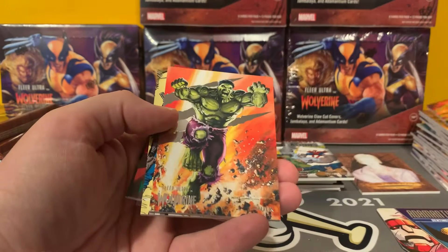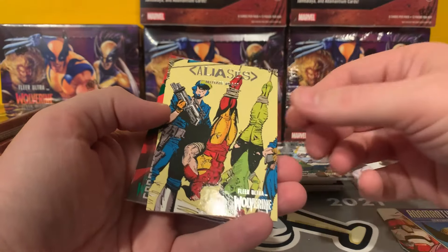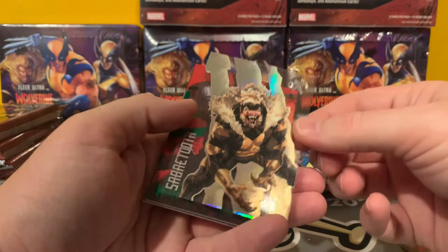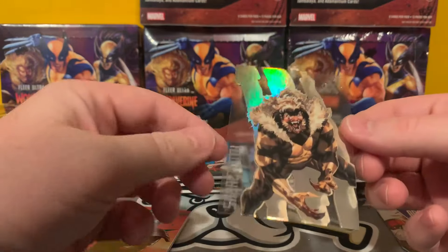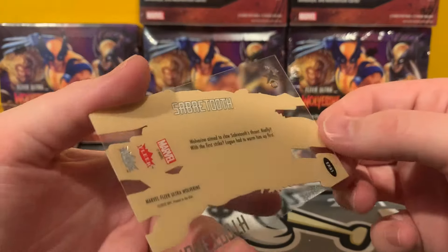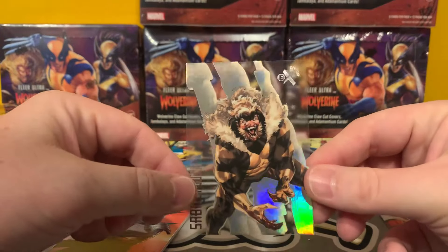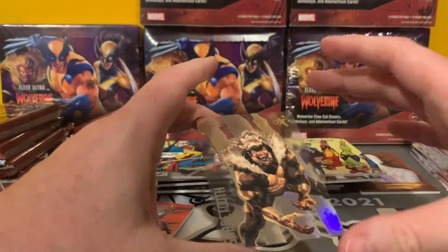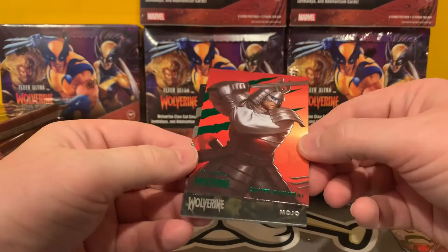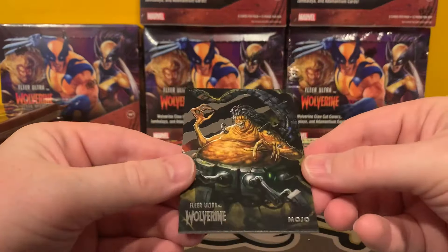We've got the Black Queen. Hulk. Aliases. This is cool — I think these are one per box, the EX. EX Century — Sabertooth, very nice. Just like those old EX Century basketball, baseball, and football cards. Silver Samurai. And Mojo. I'd love to see how they do him in live action — don't think we'll see that.